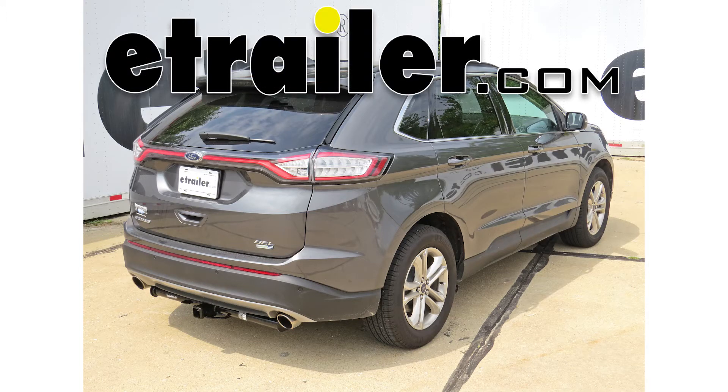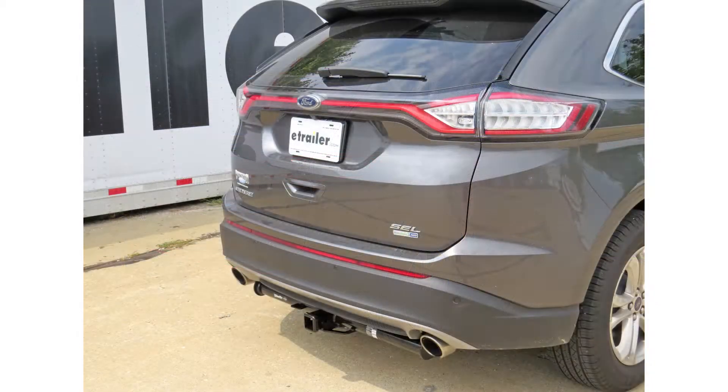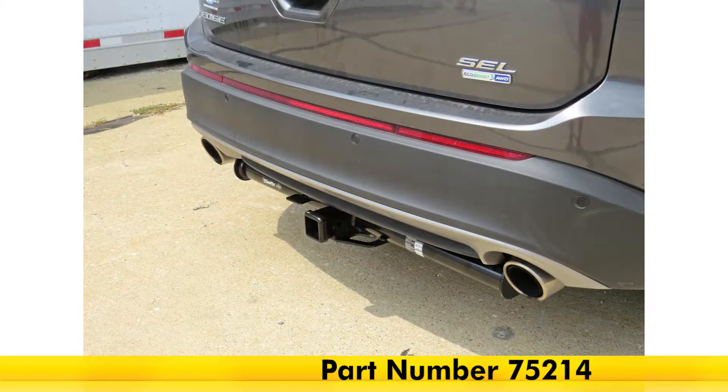Today on our 2015 Ford Edge, we're going to be taking a look at and installing the Draw-Tite Max Frame Class III Trailer Hitch Receiver, part number 75214.